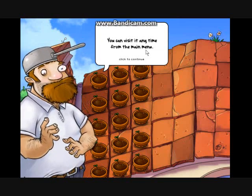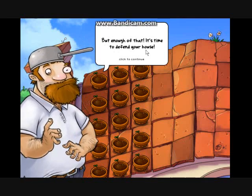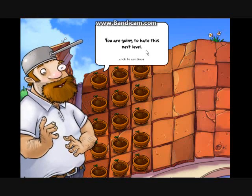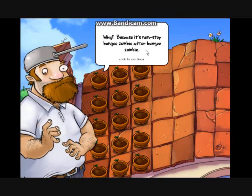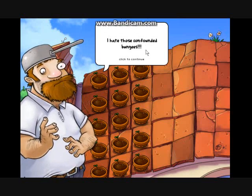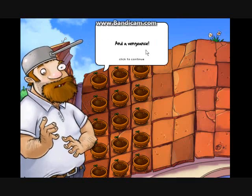Zen garden is pretty nifty — you can visit anytime from the main menu. But enough of that, it's time to defend your house. I have to warn you, you are going to hate this next level because it's non-stop bungee zombie after bungee zombie. I hate those confounded bungee zombies — hate them with a passion and a vengeance.